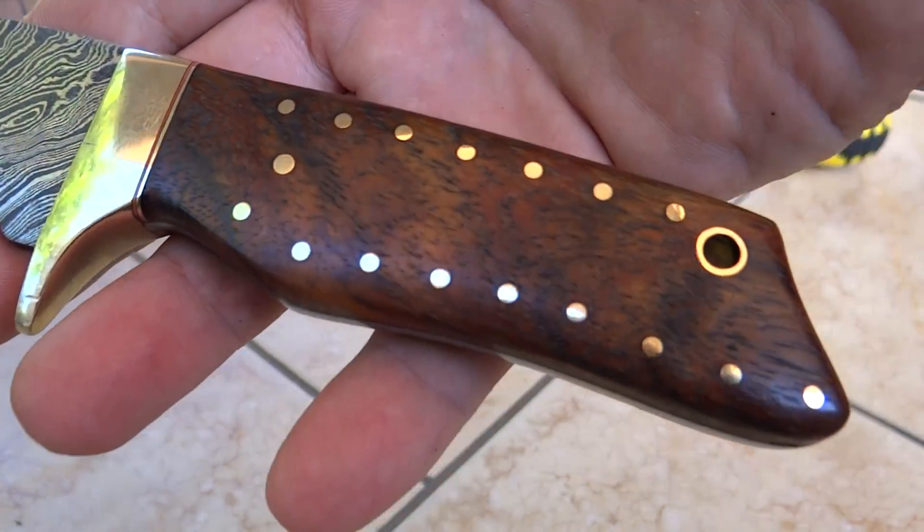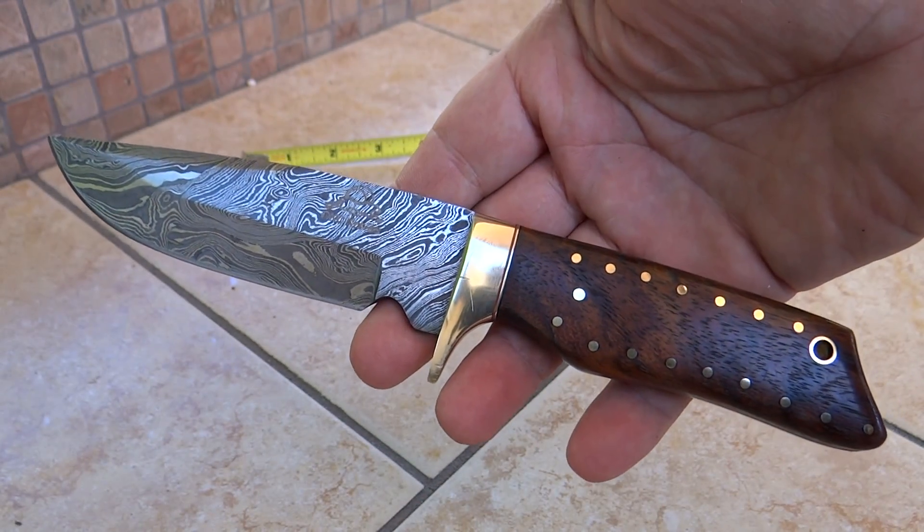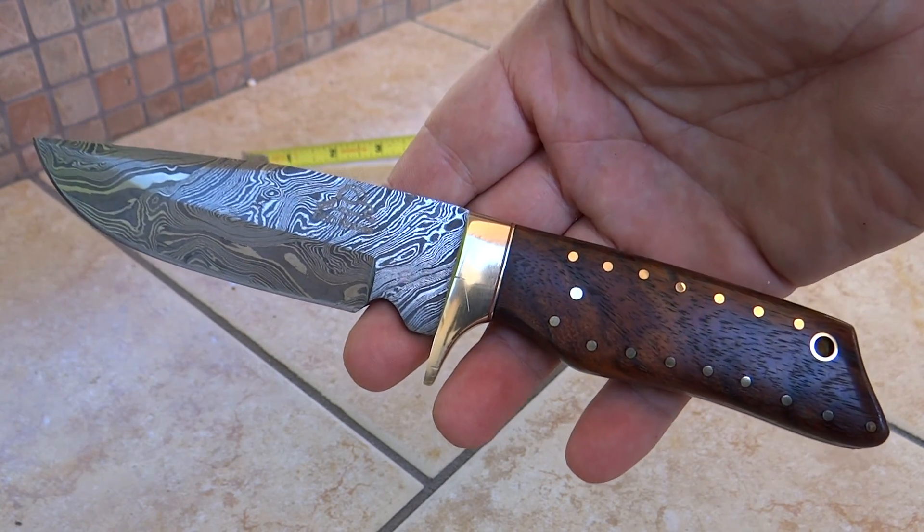Get a good close look at that. Beautiful, beautiful detailing. This is Paul with DKC Knives with another beautiful Damascus hunting knife. Thank you very much.